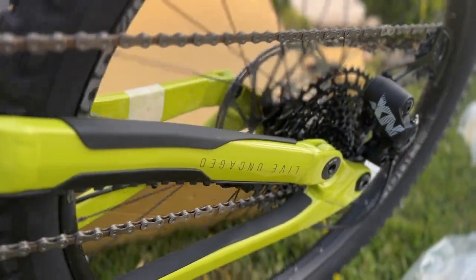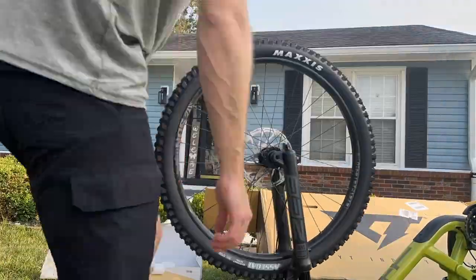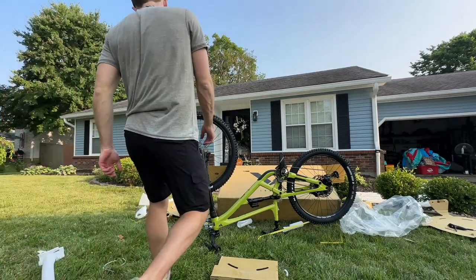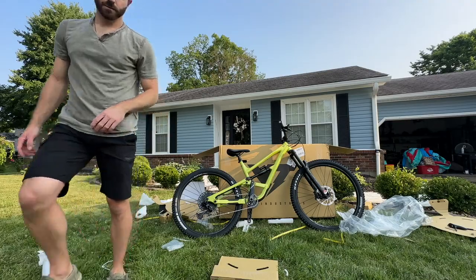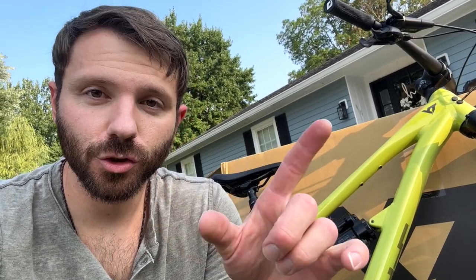Music to my ears. There you go — that is how you set up your YT Capra MX Core 1. Super simple, comes with all you need. You don't have to use a bike stand if you don't have one. I have a nice one, but just for the purposes of this video I thought I'd show you how you can do it without one. Really easy, comes with everything you need.